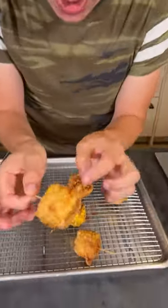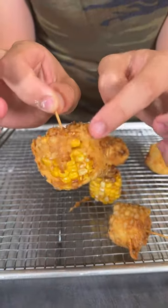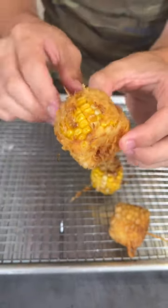These have now cooled and look at that — you have that nice crunchy coating on the outside and the soft corn on the inside. Let's first give it a try plain. Mmm.